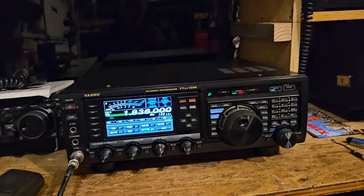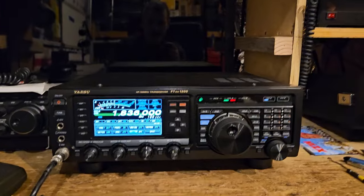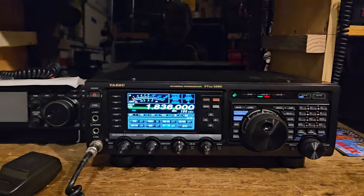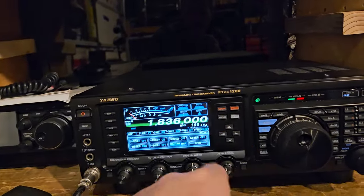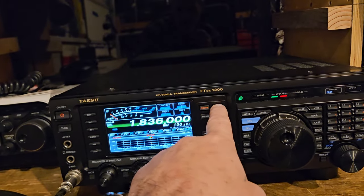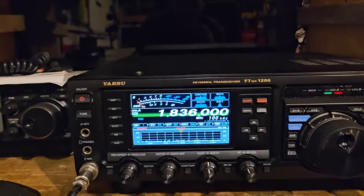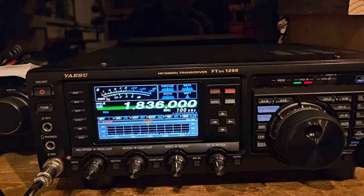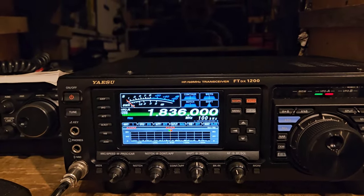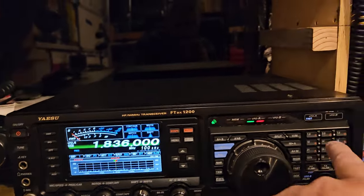I was listening to Clipperton on FT8 over here last night. Let's see if we can scan the band. So, this does have a scope — you'd push like auto, I guess. So it would do like that, and if there was something really obvious you'd be able to see it. Let's see if we can go up here.